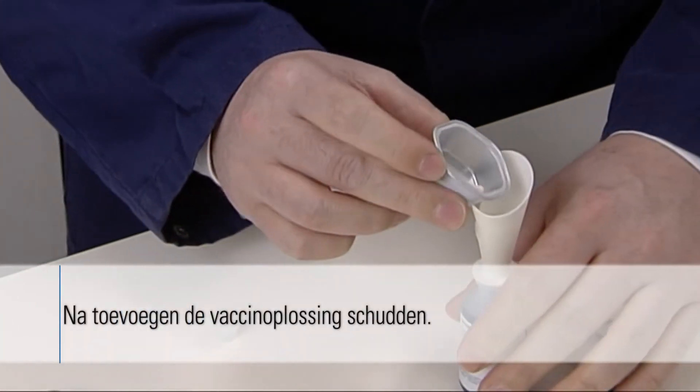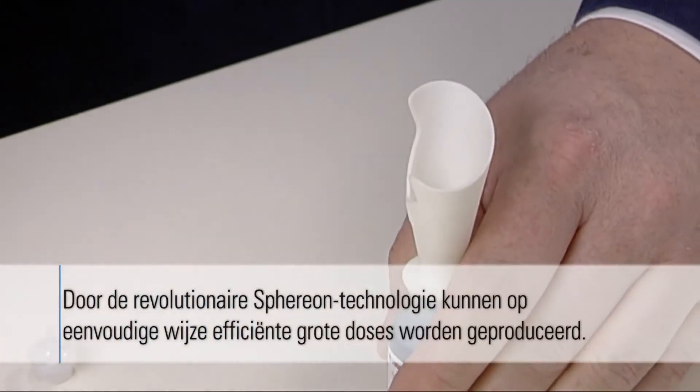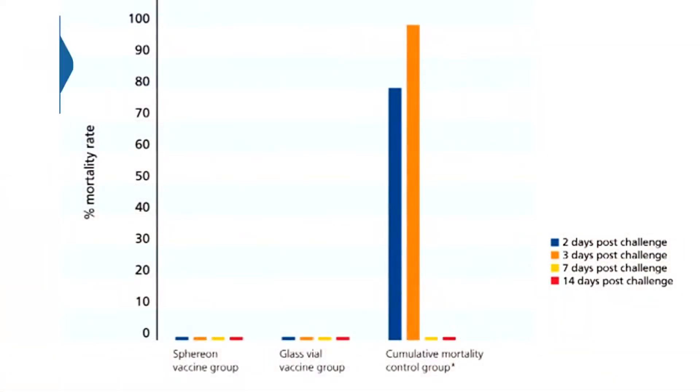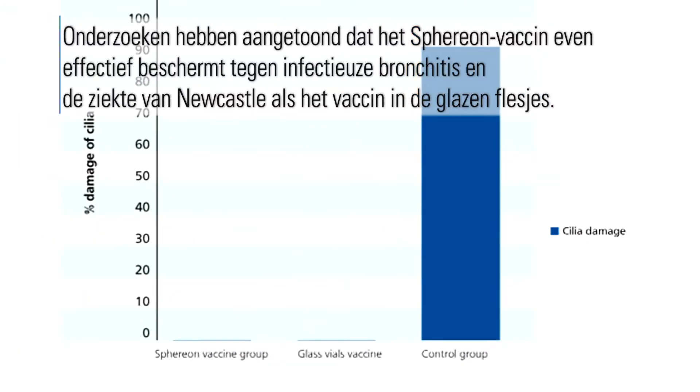After adding, shake the vaccine solution. The revolutionary Spherion technology makes it simple to deliver efficient, large-dose sizes. Trials showed that Spherion vaccine against infectious bronchitis and Newcastle disease are as effective as the glass vial vaccine in their protective capability.